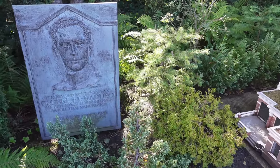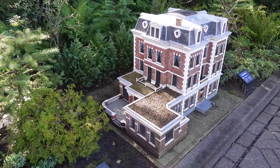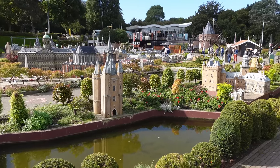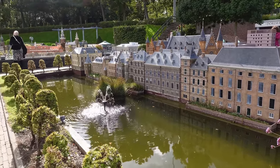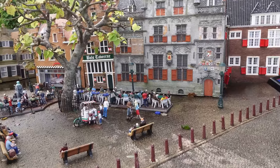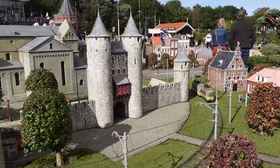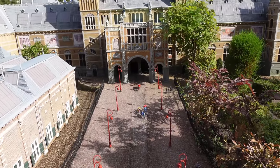Madurodam is a living monument to World War II hero George Maduro, who famously led an attack and recaptured an enemy-occupied villa in Reisvik. Shortly after the war, a member of the board of the Dutch student sanatorium was looking for a way to raise funds for students recovering from tuberculosis. That's when she came up with the idea for a miniature city. At the same time, George Maduro's parents were looking for a way to honor George's memory that captured his curiosity and spirit for life that individuals and families could enjoy and share together. Thus the collaboration of Madurodam was born.